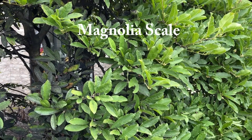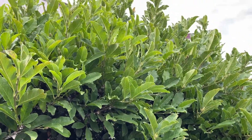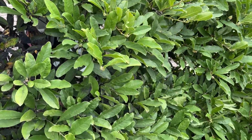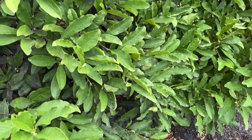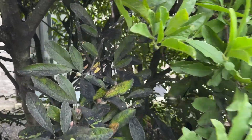In this episode of Blobscaping, we're back to look at this star magnolia we planted at this dentist's office years ago. They're pretty much bulletproof plants, but their one Achilles heel is scale.